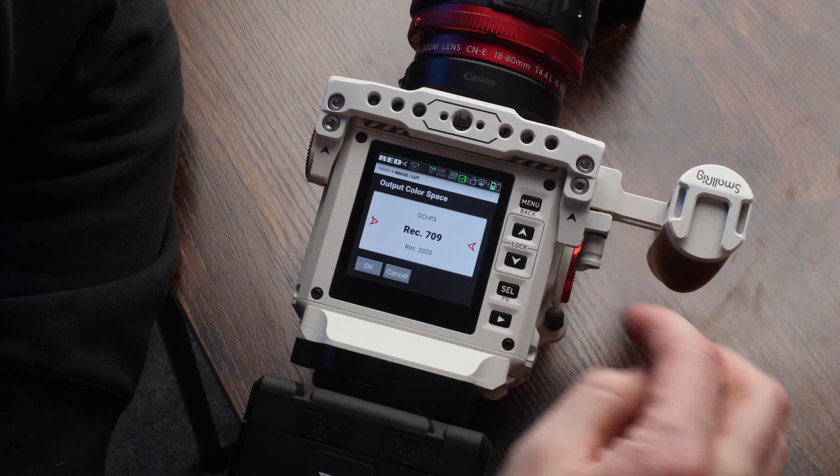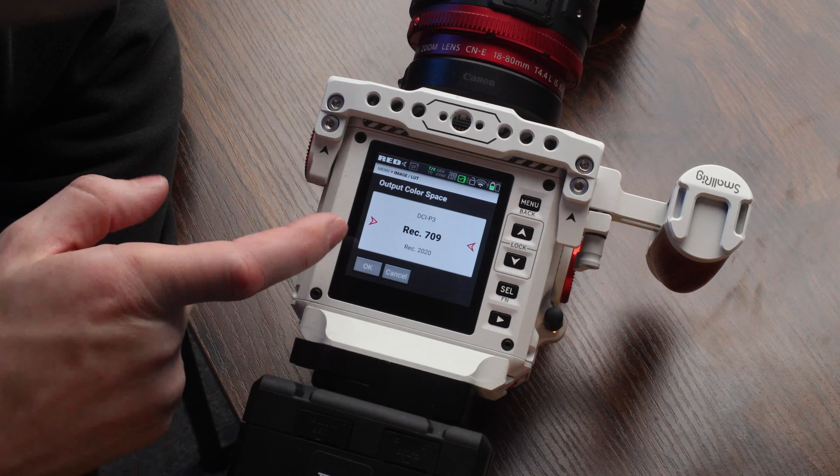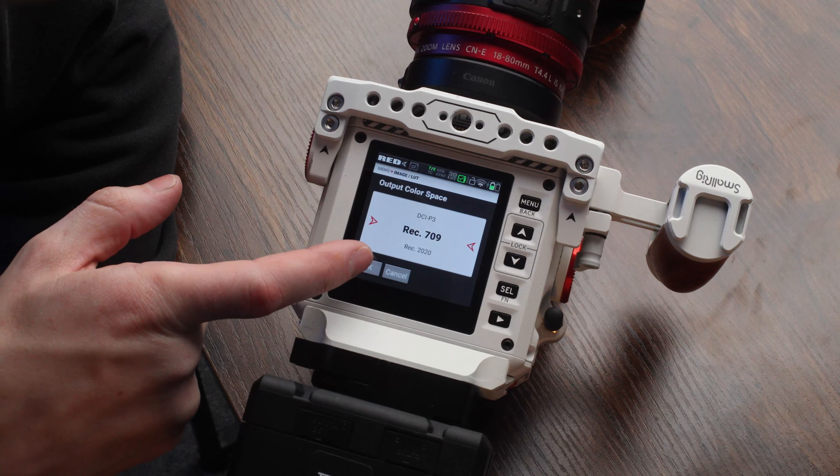For color output space, I do usually stick with Rec. 709 out of the Komodo. I think it looks pretty natural, a lot more natural than the DSMC2s.